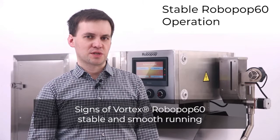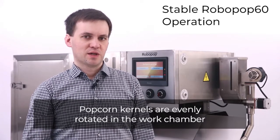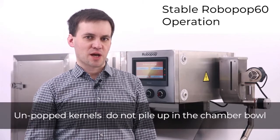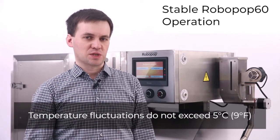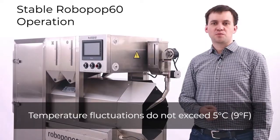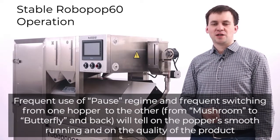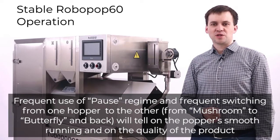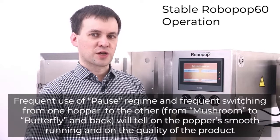Signs of Vortex Robopop 60 stable and smooth running: popcorn kernels are evenly rotated in the work chamber, unpopped kernels do not pile up in the chamber bowl, and temperature fluctuations do not exceed 5 degrees Celsius or 9 degrees Fahrenheit. Frequent use of the pause regime and frequent switching from one hopper to the other — from mushroom to butterfly and back — will negatively affect the popper's smooth running and product quality.